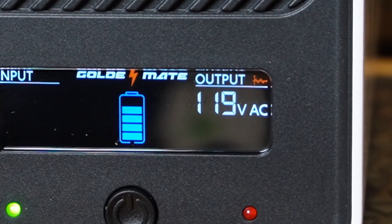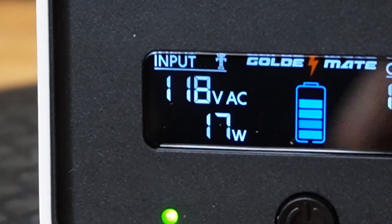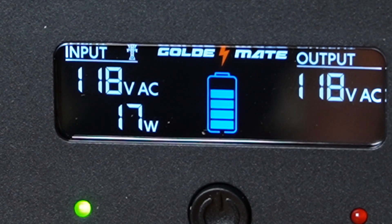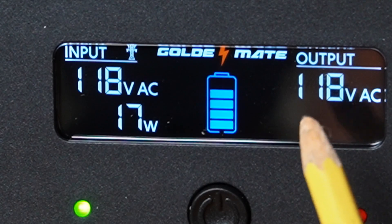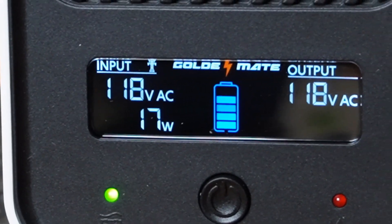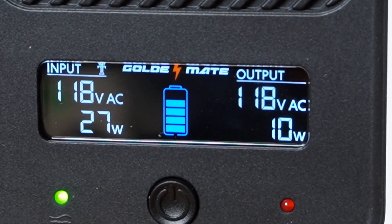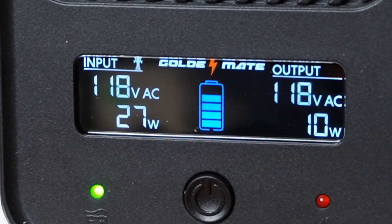Okay, it's plugged in. I heard a click. There's a little power tower icon showing that it's plugged into the grid. We are coming in at 118 volts from the grid; output is 118 volts — it's just passing through. We're now using 17 watts to power the inverter, but we have no load at all. Let me plug in a little battery over here just to charge it, and let's see what happens. It's only using 10 watts to charge that battery — not much. But that is the LCD display screen.